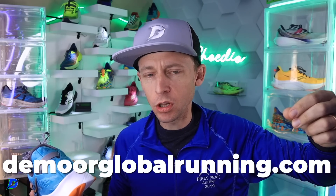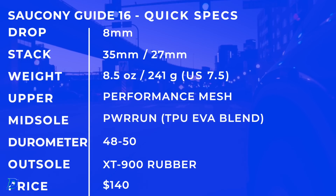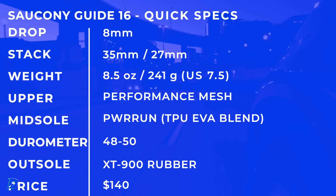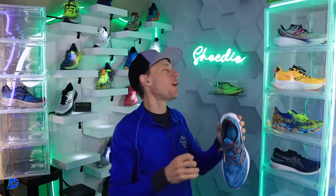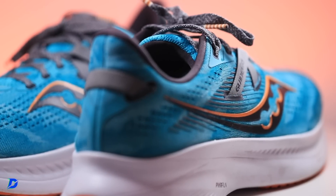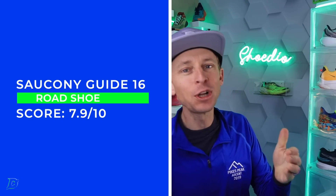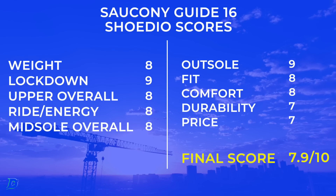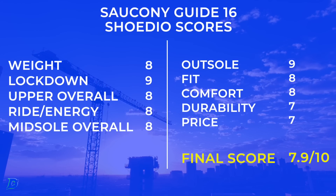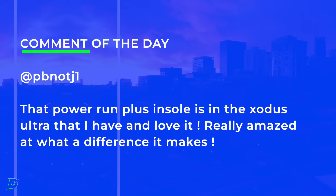The Saucony Tempest — I'll link to it down below, it's also on demorglobalrunning.com — was basically my favorite stability shoe from 2022, keeping in mind I didn't test as many because of my injury. Quick specs one more time — soak it in. Final score: 7.9 out of 10. So close to an 8, but not quite making the shelf — still a great shoe. Great job, Saucony, on the Guide 16. Comment of the day goes to PBNOTJ1: the Power Run Plus sock liner is also in the Exodus Ultra, and it really does make an amazing difference.